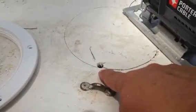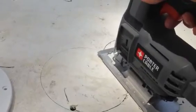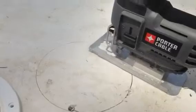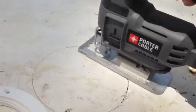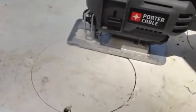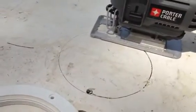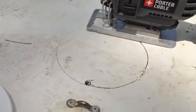Drill a hole to start your jigsaw bit, then use your jigsaw and start trimming the piece out. Keep coming all the way around — you'll have a nice round circle of fiberglass left over, which might be useful for repairs on other parts of the boat.